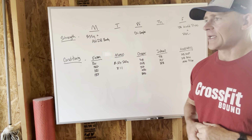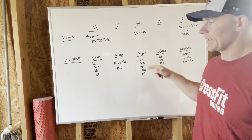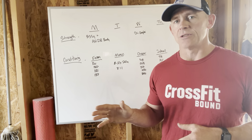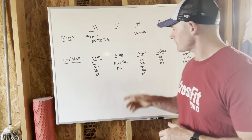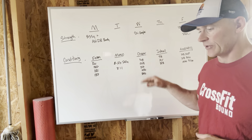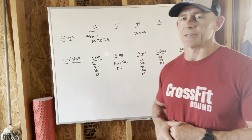Moving on to Wednesday, we're going to work on some snatch work. You have a snatch complex to get started with, and then after that we're going to do a quick chipper. This chipper is from .com and I really liked it. We're not going to do GHD sit-ups — we're going to be doing V-ups. So it's a 50-40-30-20-10 chipper: 50 V-ups, 40 overhead squats, 30 box jump overs, 20 handstand push-ups, followed by 10 bar muscle-ups.